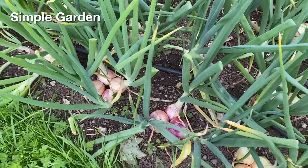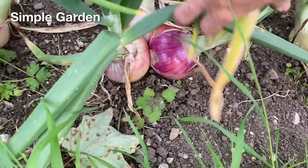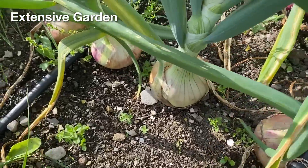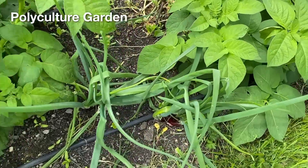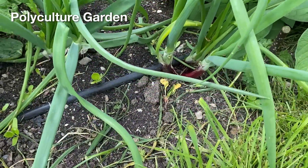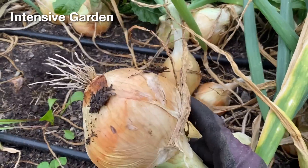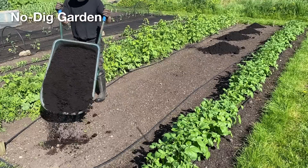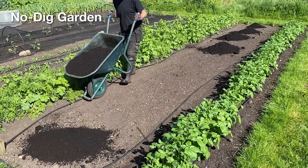Temperature fluctuations and inconsistent watering can apparently also be factors, but I don't think these were issues this year. I suspect that over-fertilization was the most likely cause, where the bulbs split when the plants have access to too much nitrogen in the later stages of growth. The plants in the simple garden were possibly under-fertilized and I didn't see any split onions there. This was the same with the polyculture and extensive gardens. But the beds of the no-dig and intensive gardens had a lot more fertility added at the beginning of the season in the form of very fertile compost, so perhaps too much fertility is the main cause.